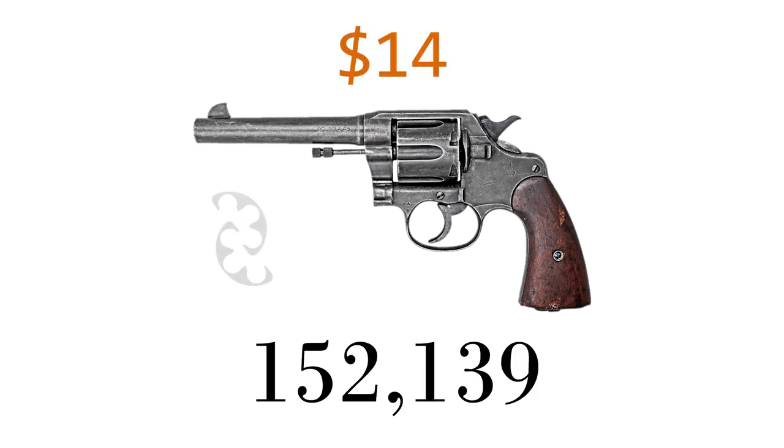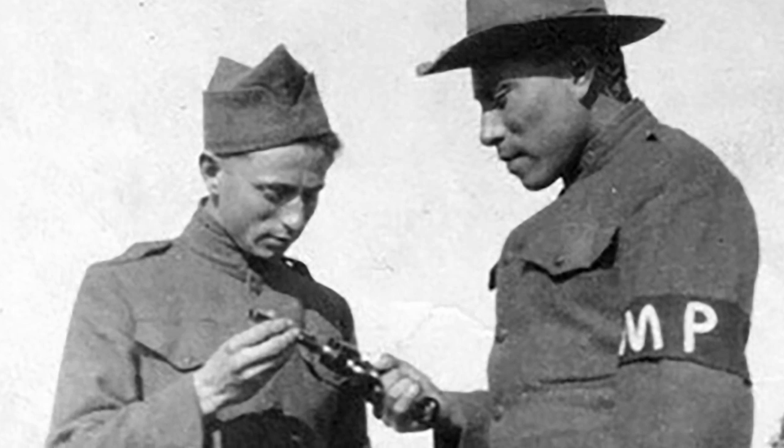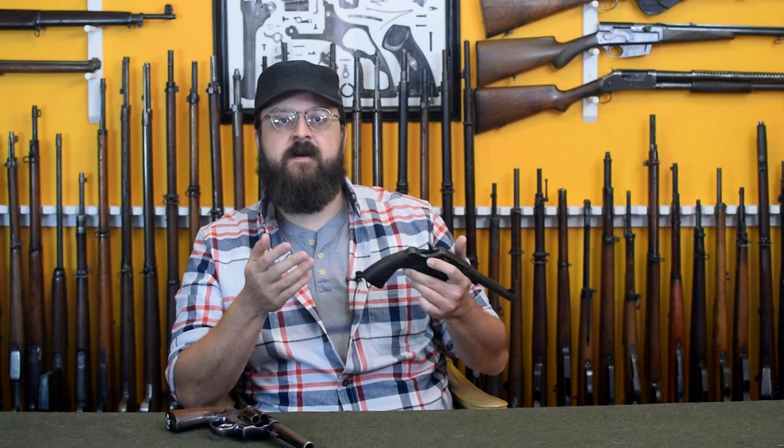As stated, 100,000 of these were ordered — that number would be reached and then exceeded, but the true total is debated. Most references point to just over 150,000. These were contracted at a price of $14 for each revolver and included a pair of clips. Production lasted from October 1917 until February of 1919 — that runoff past the armistice was mostly to prevent the complete collapse of the American arms industry, which had geared up for massive production for a huge spring 1919 offensive that never came.